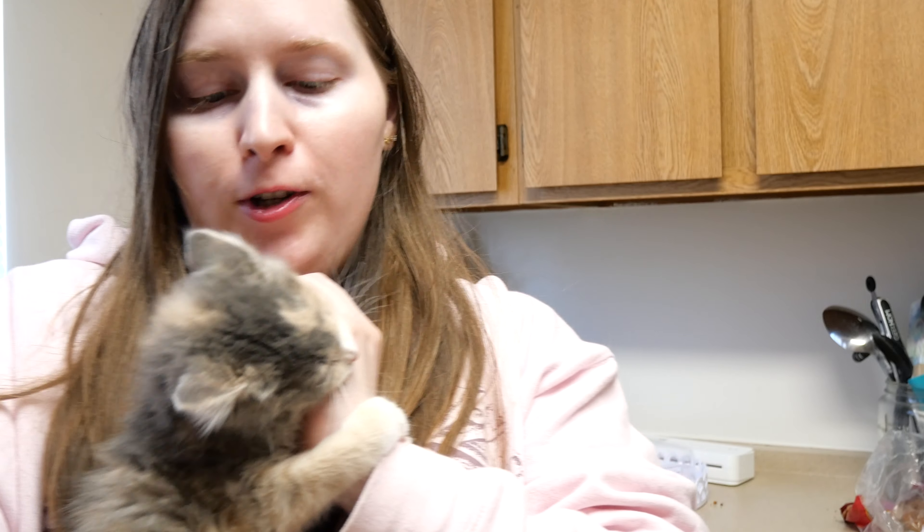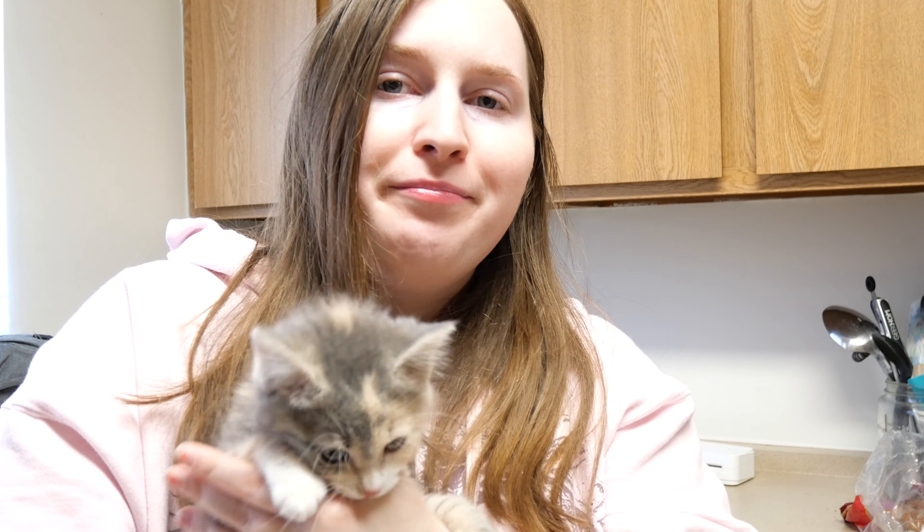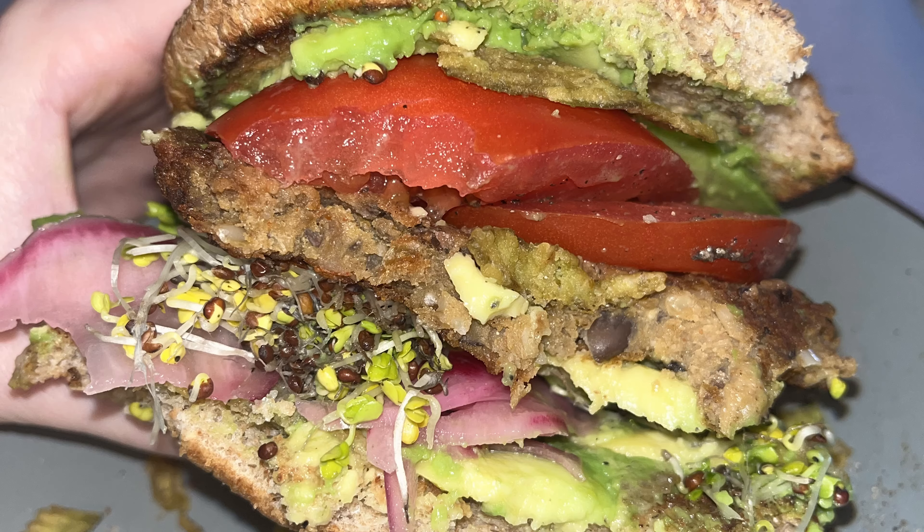She is the sweetest little thing. We got her through the cat distribution system. She has a little bit of a chomping problem, but we've been trying to redirect her with toys. I'm hoping it works because her teeth are getting sharp.